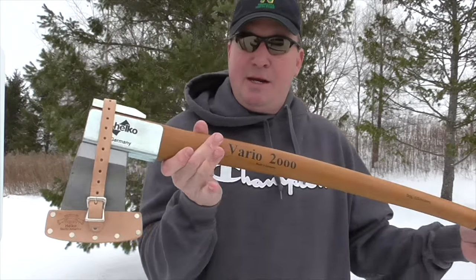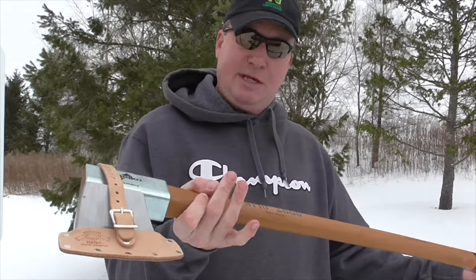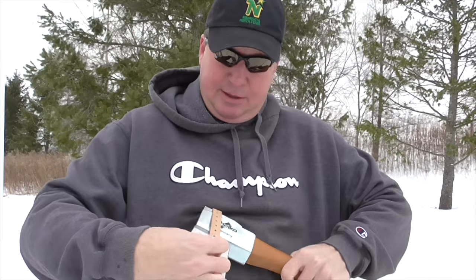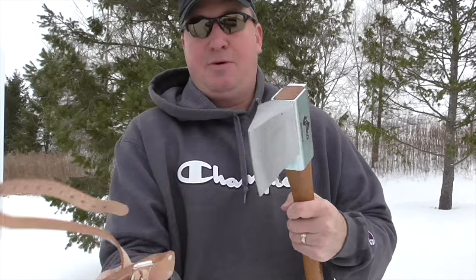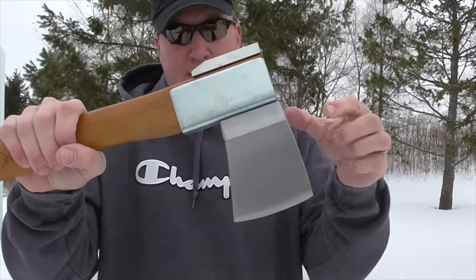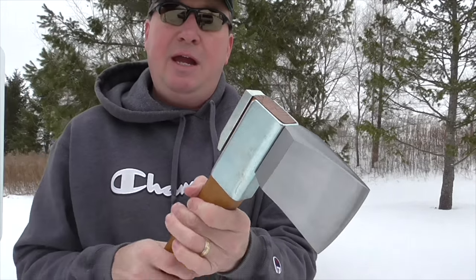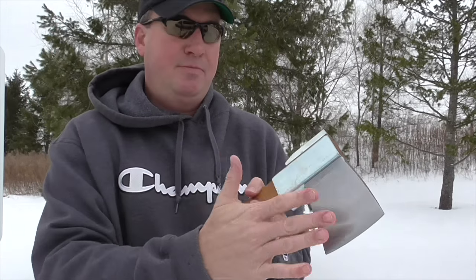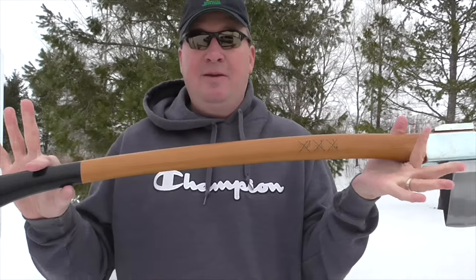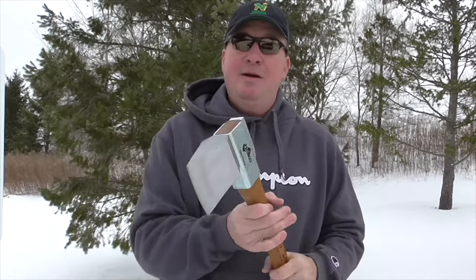This one I find the most interesting of them all — it's the Vario 2000. It has a head that can switch out. You can see it has two lag screws and you can put different blades in there — X blades, a Norwegian one, and several others. You'll see this one being demonstrated very soon, so I can't wait.